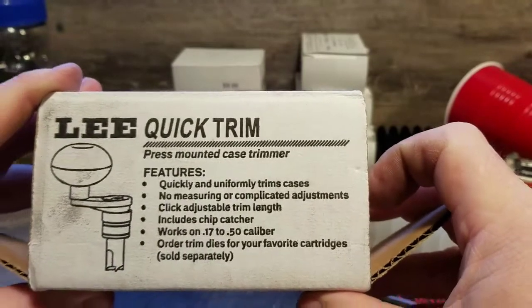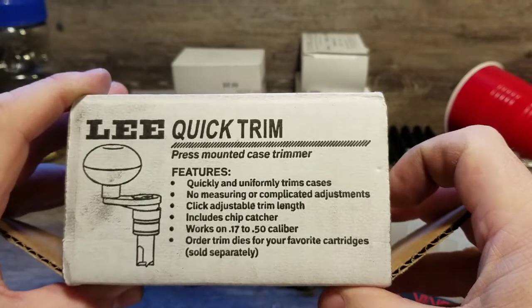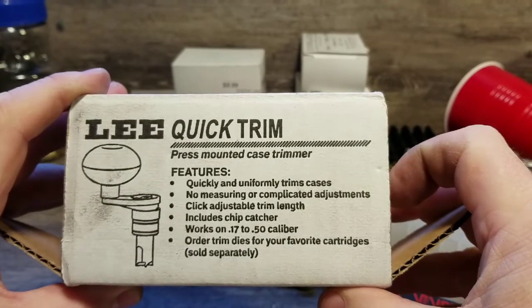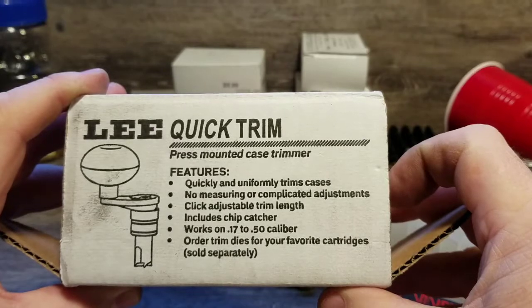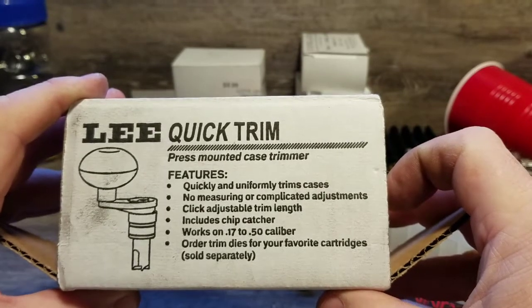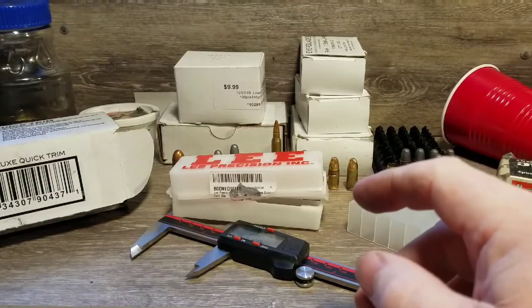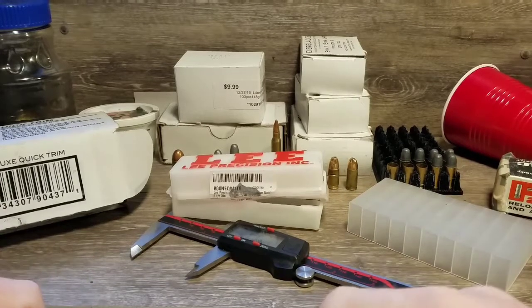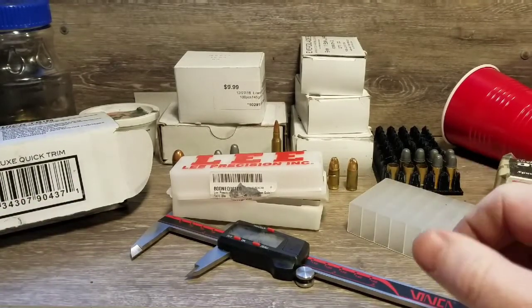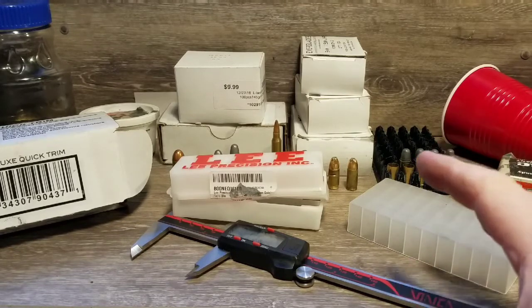This trims your cases. It says no measuring, you can adjust the trim length, and it works on .17 to .50 caliber — then you order your trim dies for the cartridges. I needed something to start trimming cases because I started loading .223 rather than just pistol, and I had to trim my cases, so I decided to go with this. I like the concept of this.